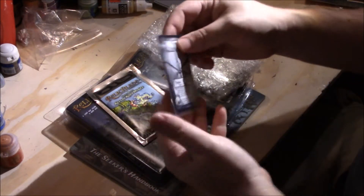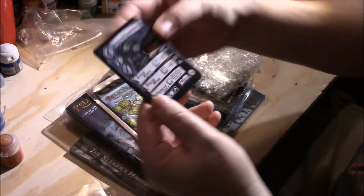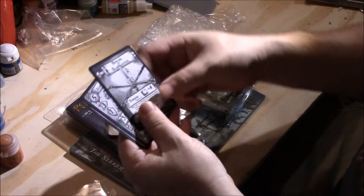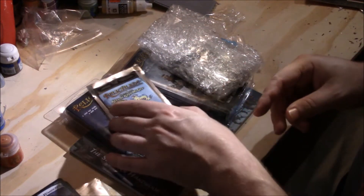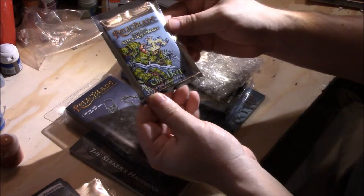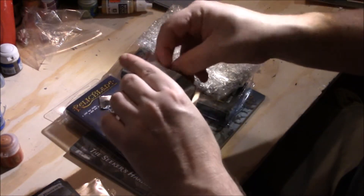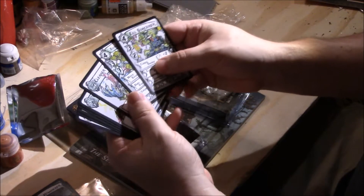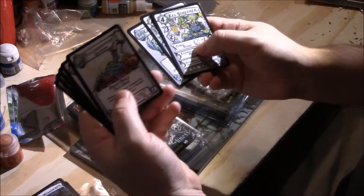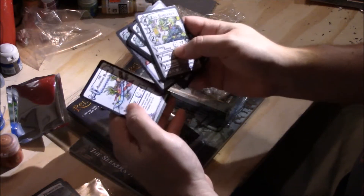First things first, I got some cards. Looks like I got one that's signed by Sean — cool deal. It's the Dark Wanderer, kind of in color. Got a couple more cards to go with it. Then we have The Deep from the Guest Artist. Let's see what this looks like — just kind of rip this open. I'm horrible at ripping these things open.